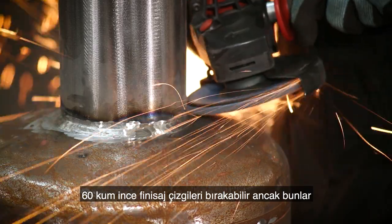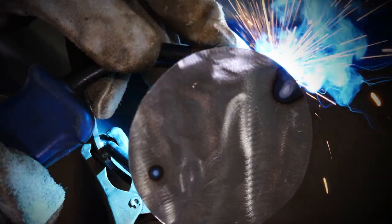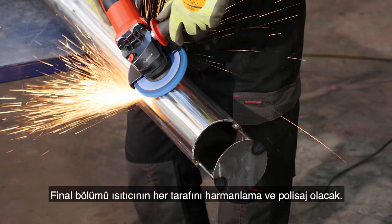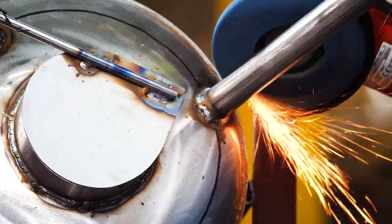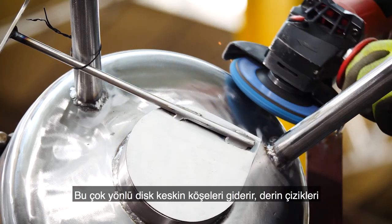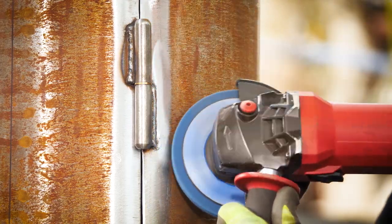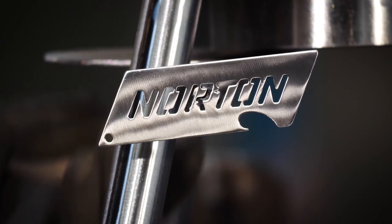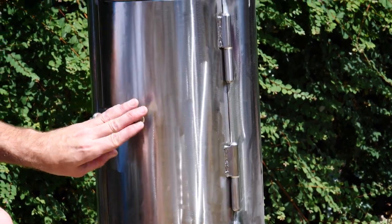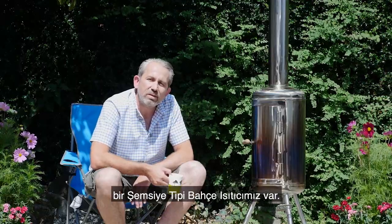Grit 60 can leave light finish lines which can be easily removed when blending and refining. Now to add the chimney lid. The final stage is blending and polishing the whole heater. For this I'm using Norton Vortex Rapid Blend — a really versatile disc which can remove sharp edges, blend deep scratches and clean welds whilst providing a uniform finish. So here we have it: a garden patio heater made from a rusty old carbon steel tank.